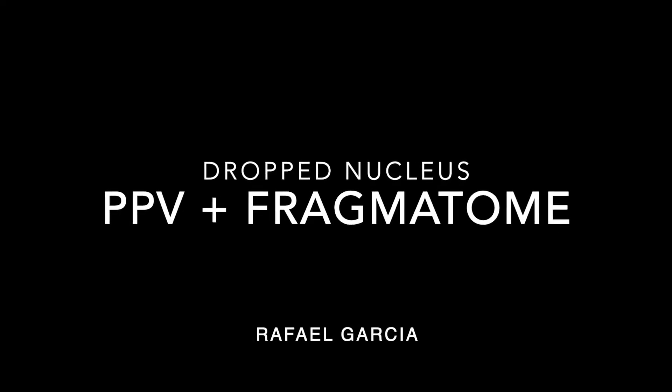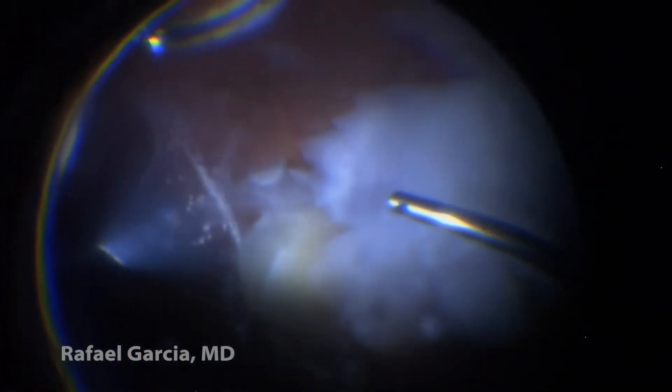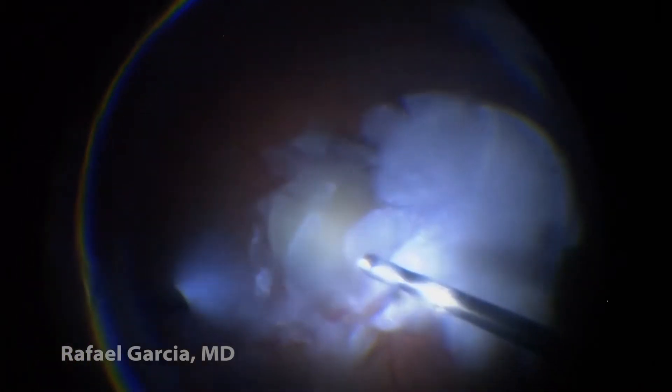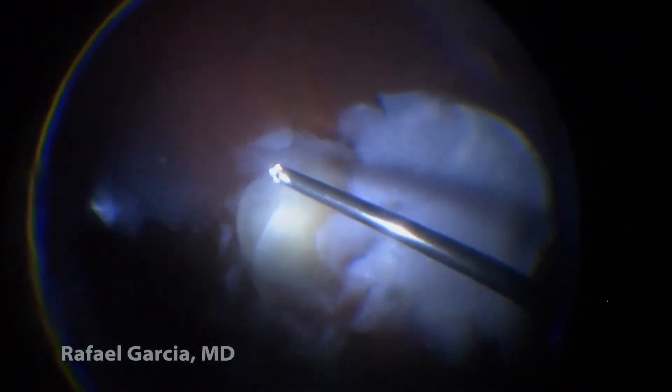This is a short video to show the management of a hard and wide dropped cataract. The first step in such cases is always to perform a good core vitrectomy to release any vitreous strands adherent to the nucleus. This is important to avoid causing traction and thus retinal tears that could eventually lead to retinal detachments.